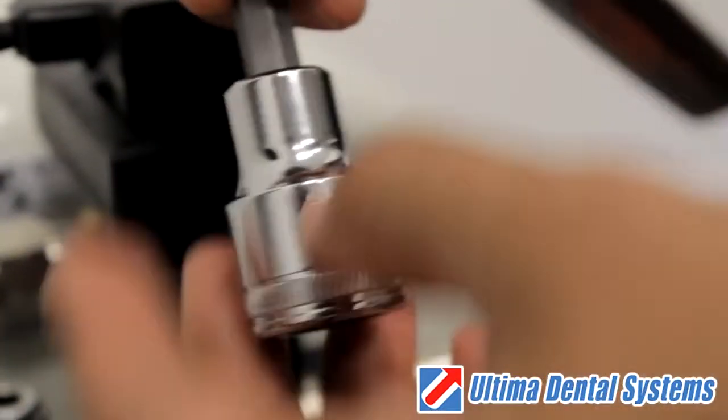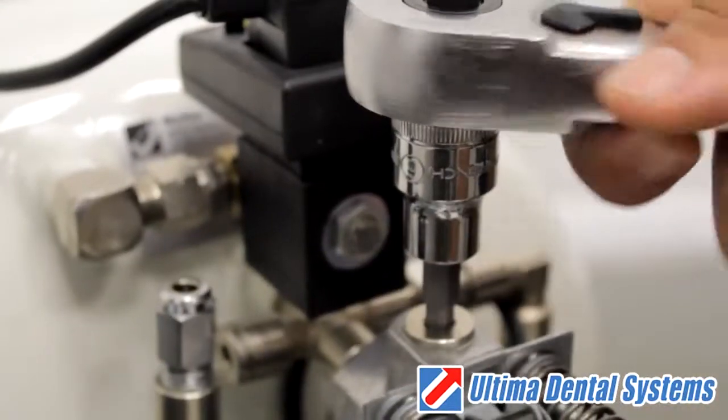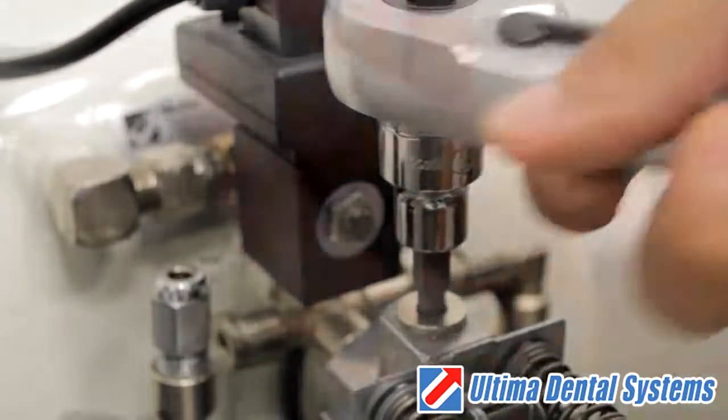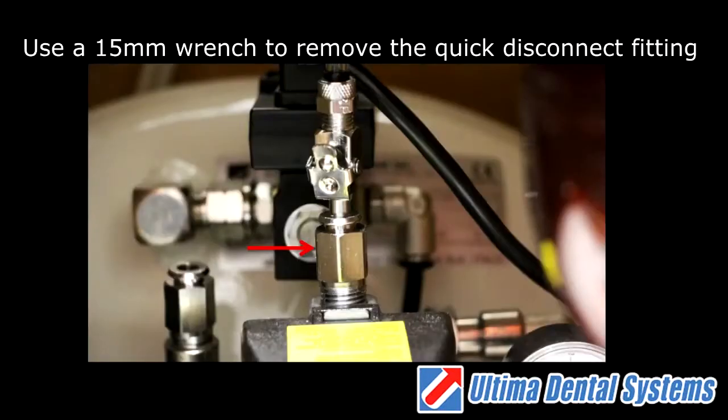Next, you will need a 6mm hex socket or wrench. Using the 6mm hex socket or wrench, remove the air cap or quick disconnect on dual compressors, located on the top of the pressure switch.